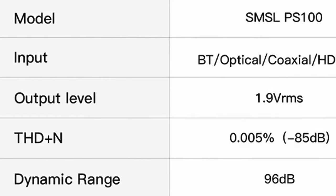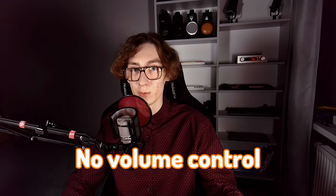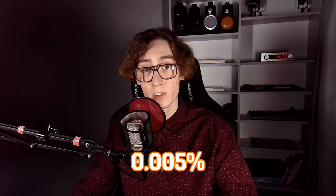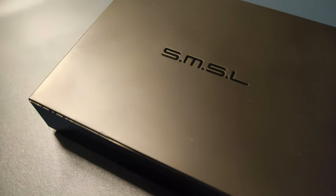Their licensing cost wouldn't allow this device to be so affordable. Technical specifications listed by the manufacturer mention the output level to be 1.9V RMS, which is a bit lower than regular, but it's understandable, since with higher DAC output voltage and no level control, you could be distorting your amp with no way of fixing that. And yes, the PS100 has no volume control. The total harmonic distortion plus noise — THD+N — is 0.005%, or minus 85 dB. It's not a measurement monster, of course, but for the price, I think it is doing very, very well.